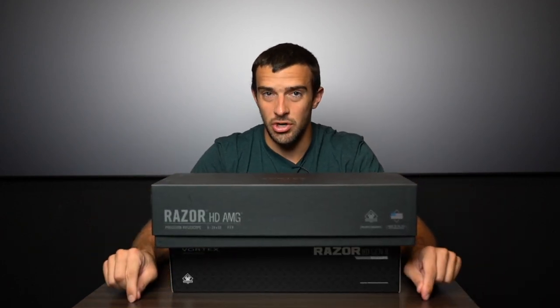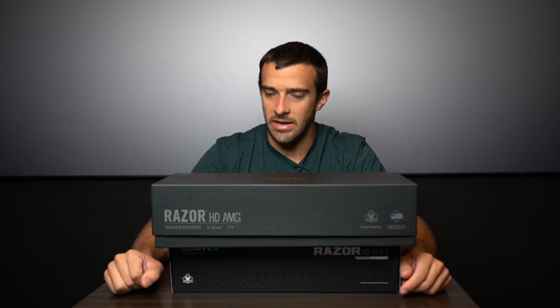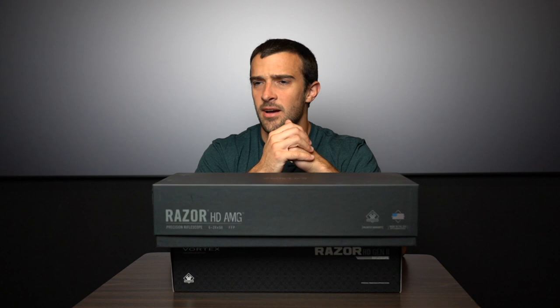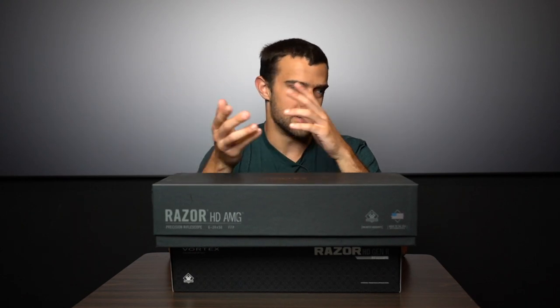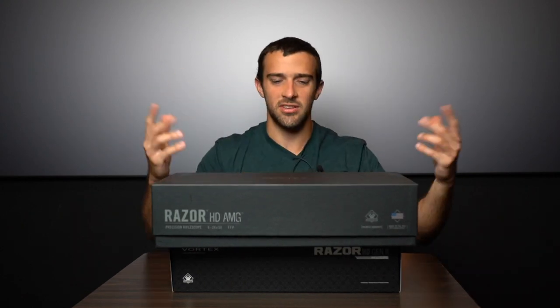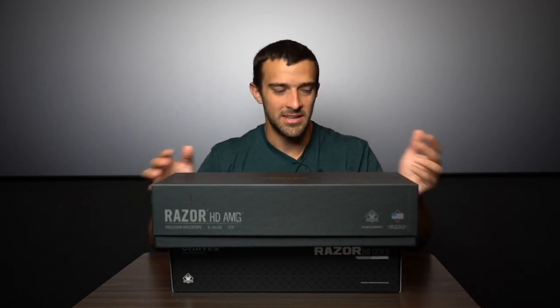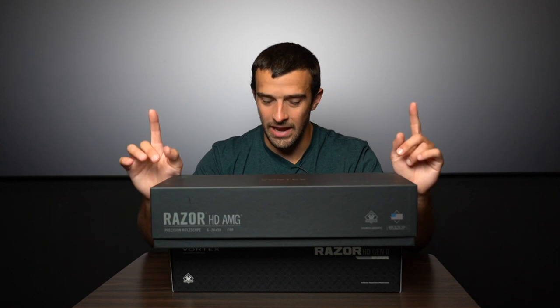Think about Japanese and German in terms of overall glass quality. If you talk about cameras — I'm using a Sony right now, Japanese — Leica, Zeiss — German. These are the top tier stuff. However, the scope itself is assembled in the United States. That's the Razor HD AMG.